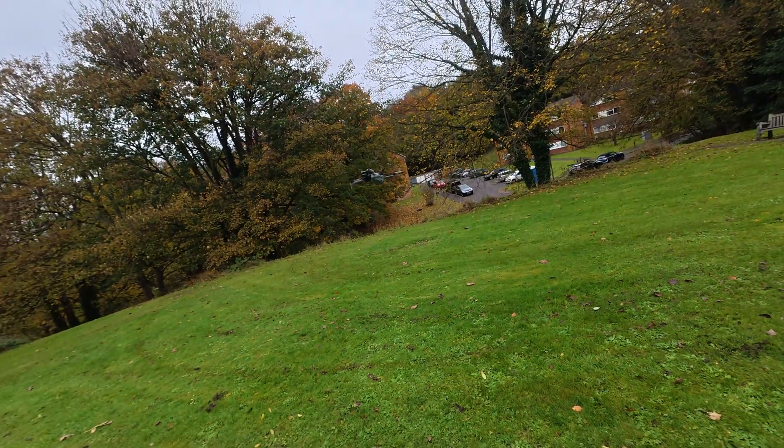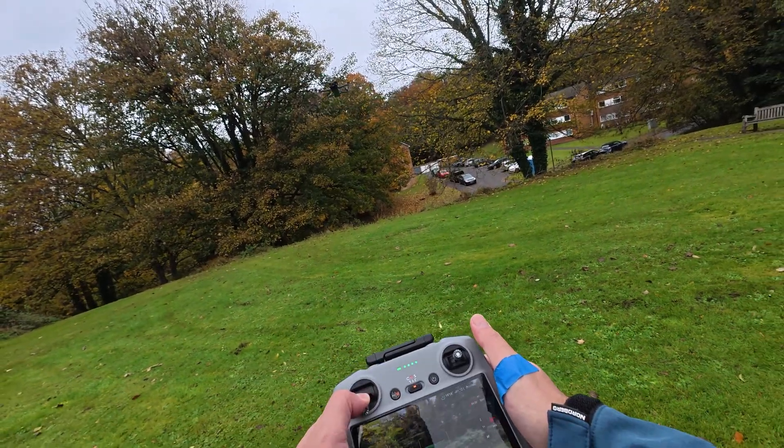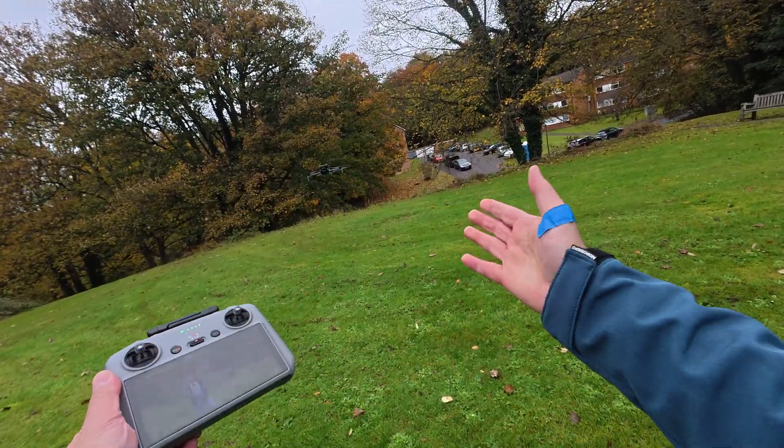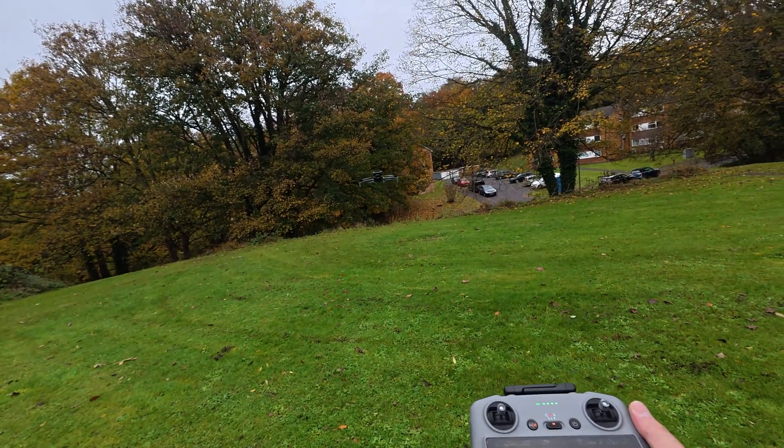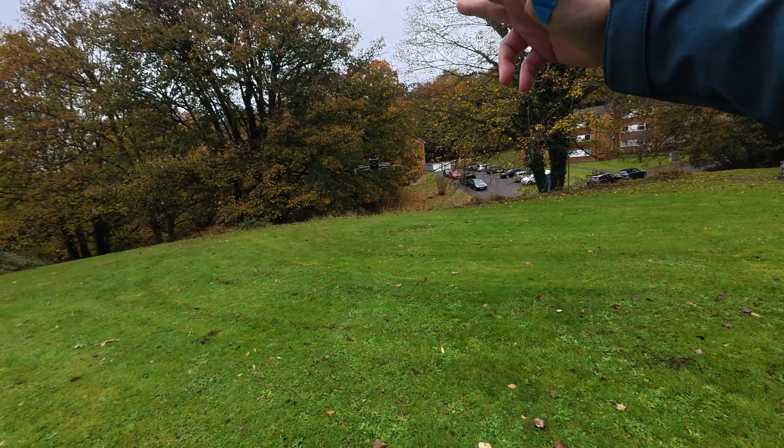So yeah, the sensors are working fine. Now you know. If you have any questions, guys, leave them in the comments down below. Thank you for watching and I'll see you in the next video.